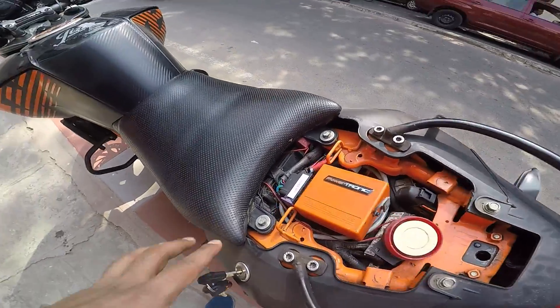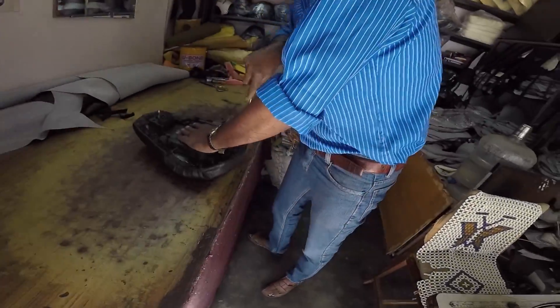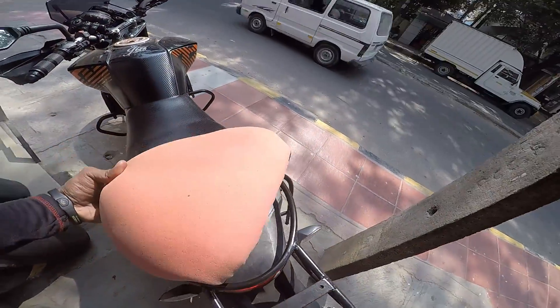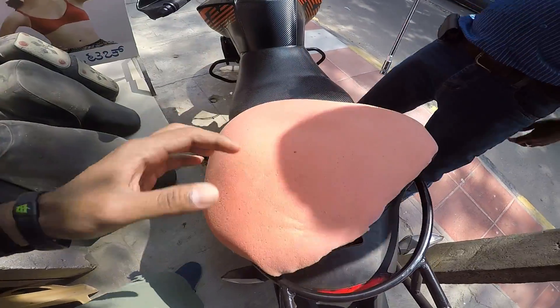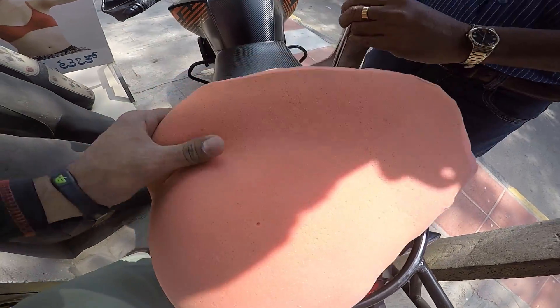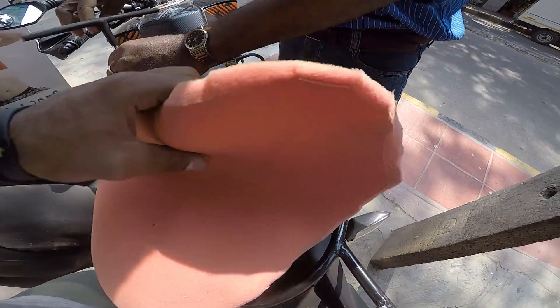We've just removed the rear seat. I've got to remove these two bolts over here to get rid of the front seat as well. Let me show you guys what's there inside the seat. Just removing the old seat cover. We've just removed the external cover - this was the foam that is there inside the stock seat, which was filled with a little bit of gum. And now he's also removing the front seat. The foam is coming off easily and it's also lost its softness. So now we're going to take off both of the seats and replace it with fresh foam, and I'll put a new cover as well.